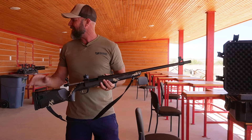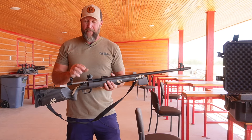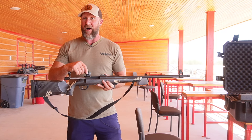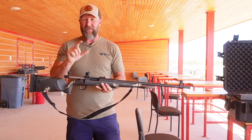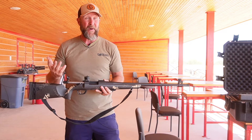I think it's a 330 grain Parker — don't hold me to that because I don't have it here in my hand, but I'm pretty sure that's what it is. So they've created a load, and based off of that load they have made basically like a CDS system. So you just dial your yardage. If that elk is out there at 300 yards, you dial to 300, put the peep sight on it, put the post on it, squeeze the trigger, down goes the elk. Or so that's how it's supposed to happen.